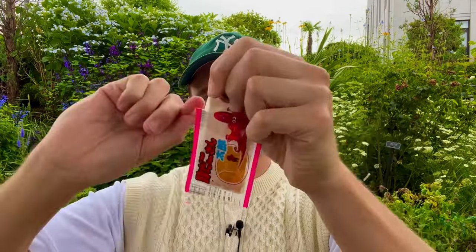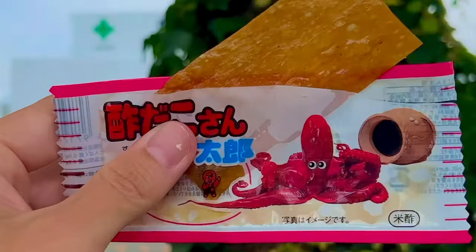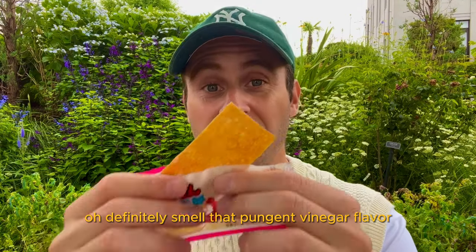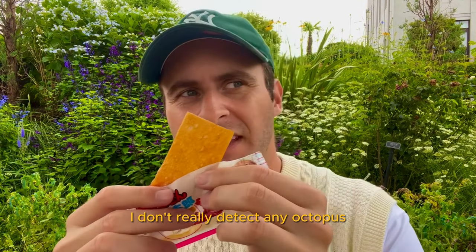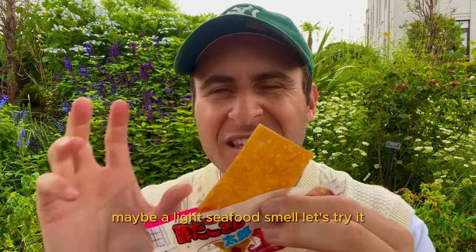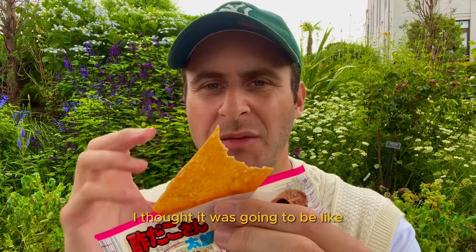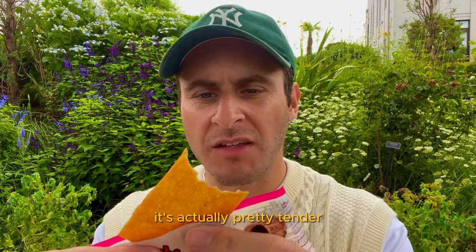Vinegar octopus strip. Definitely smell that pungent vinegar flavor. I don't really detect any octopus, maybe a light seafood smell. Let's try it. Moister than I expected — I thought it was going to be super dry and tough, but it's actually pretty tender.